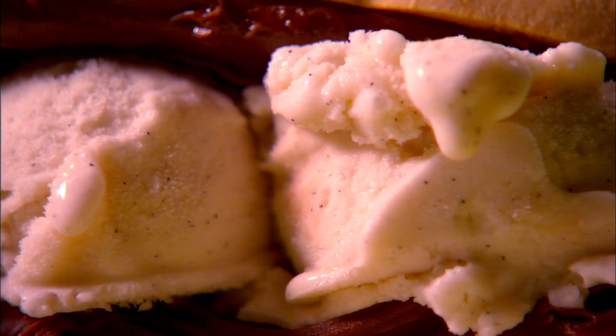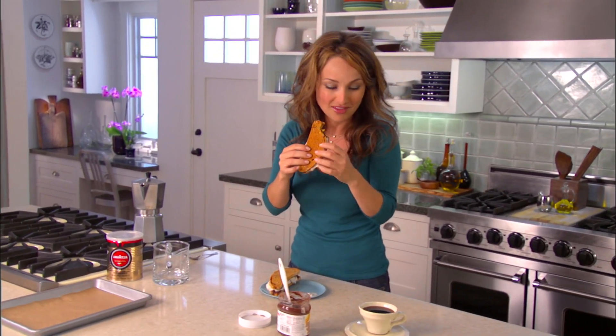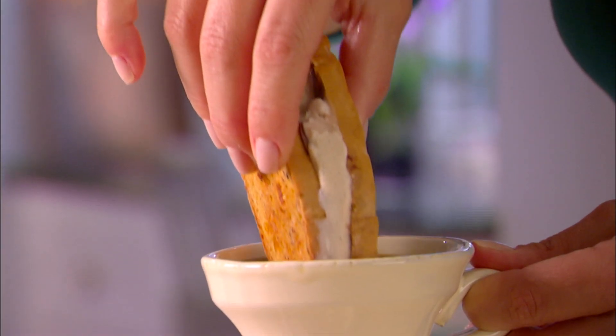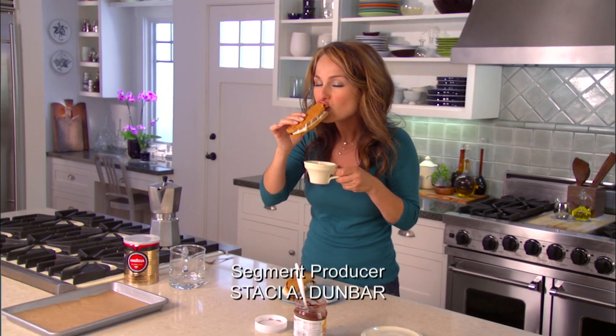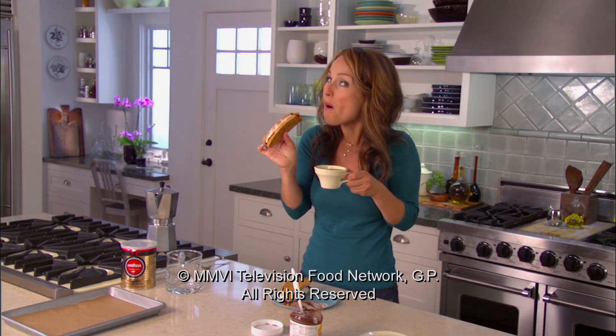They look so good, they look perfect. That was the smartest use of five ingredients in 15 minutes I could have ever dreamed up. Just dunk a little bit of this gelato biscotti right in the espresso. Heaven.